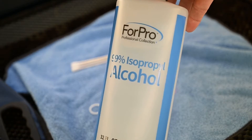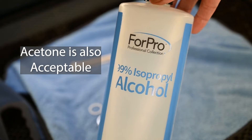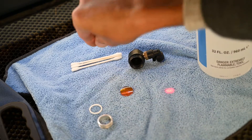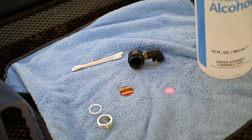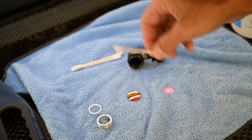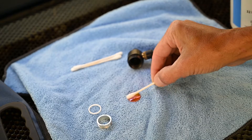A couple things we're going to use for cleaning: first and most important is 99% isopropyl alcohol. You don't want anything less — if you get the stuff from the grocery store or Walmart that's 91% or less, it may have all sorts of other ingredients you don't want on your lens, or it's got water that will evaporate and leave a film.